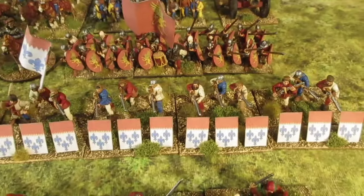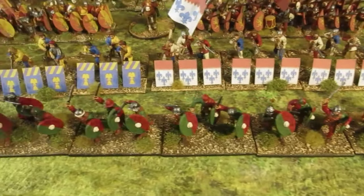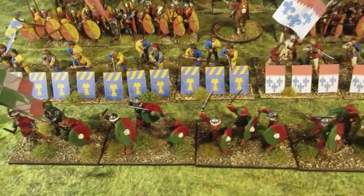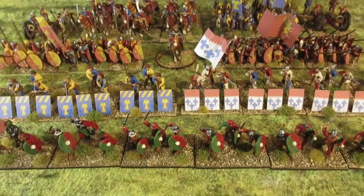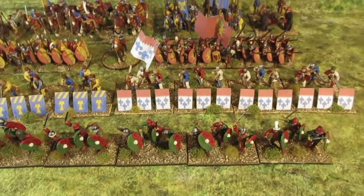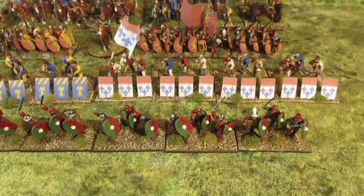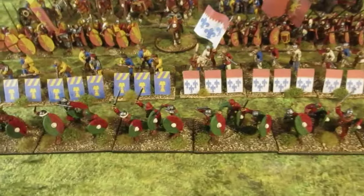And in the front there — that's the Italian swordsman unit. The shields have got bosses on them, which they shouldn't have, but I didn't have any renaissance-type shields. I'll have to get some of those, but for now they'll do.